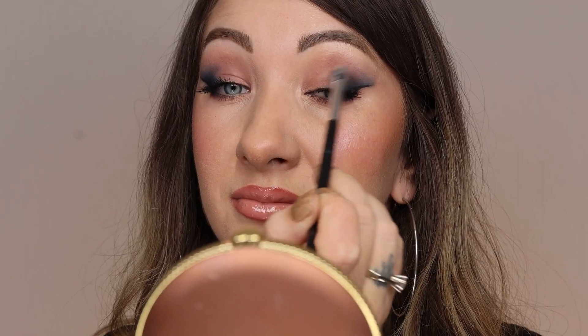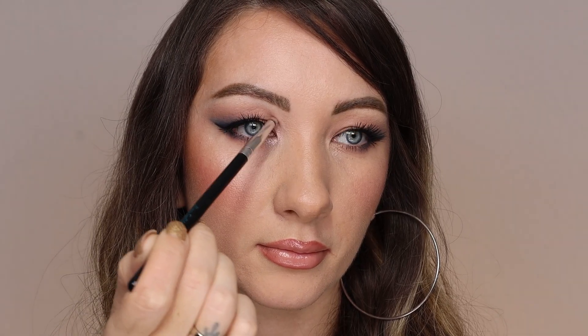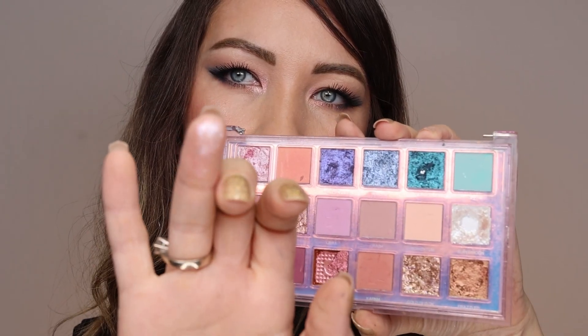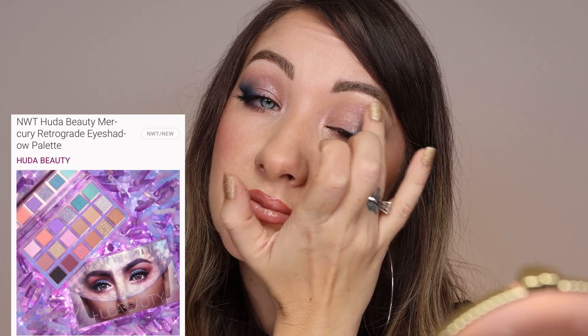Swirl your tapered brush into setting powder to soften everything and set it in place, then apply mascara on individual lashes if you want. Highlight the inner corners with the bullet brush — you can leave it matte, but I'm going to add some sparkles. That beautiful sparkle is from Huda Beauty Retrograde Mercury. Makeup is ready! Thank you so much for watching. Let me know if you have any questions. Love ya!